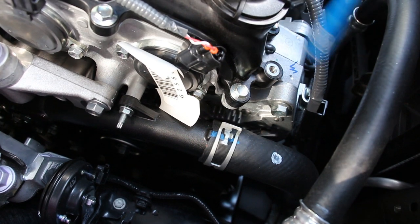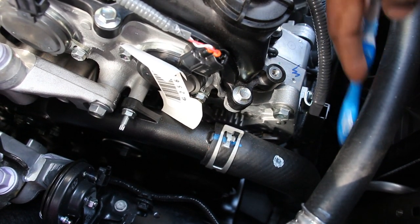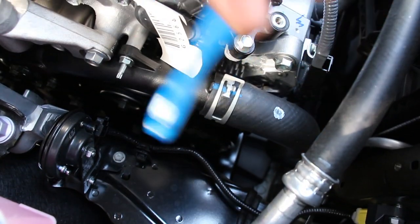The alternator is located right up at the front here and things are pretty tight to work on. In order to change it you're going to have to remove the entire front assembly — which means removing the bumper, the bumper support, and the radiator in order to get enough clearance. And the same goes for the AC compressor down below.